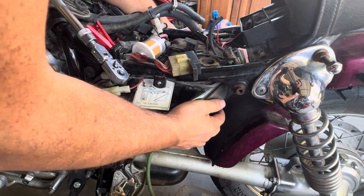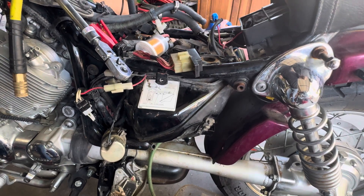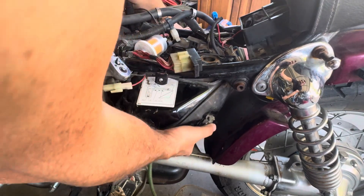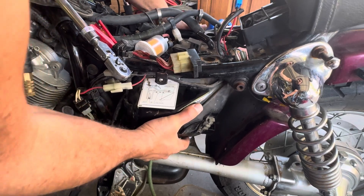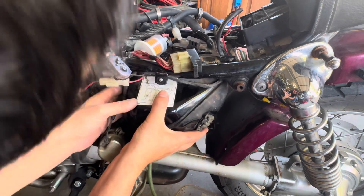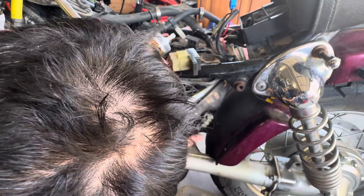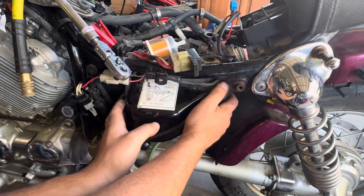I'm not sure if you just wiggle it out. It looks like there are some wires attached to one side, just clipped to it. Make sure you don't lose these rubber spacers.